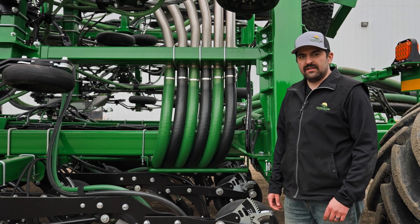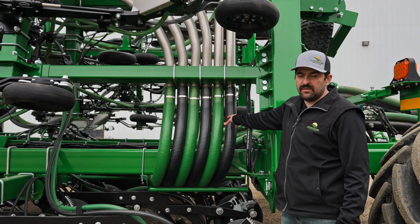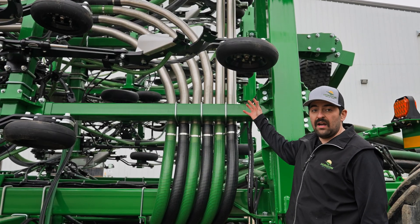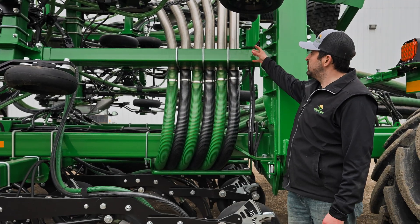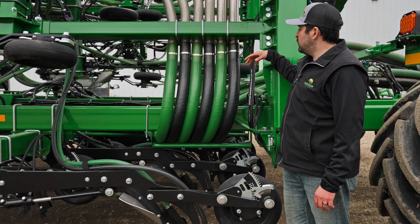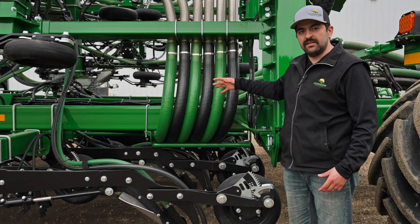Another feature on the P600 Series drill is all the primary lines are the same length. This helps with equal distribution of our products going from the cart to the towers, as well as in any high wear areas on the frame. As you can see, there's stainless steel tubing. This helps with hose longevity, and if we do have to change any primaries out, each length is shorter and easier to change.